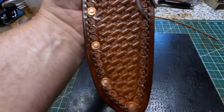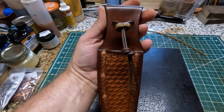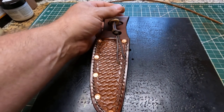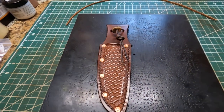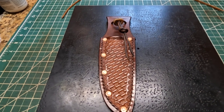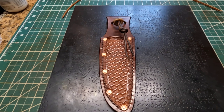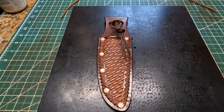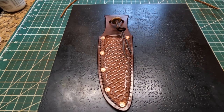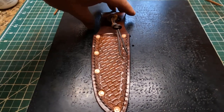I'm pretty certain it's going to be right on whenever he gets it. Ideally it's better to have the knife so you can test fit it, but I used my computer and some country boy ingenuity to figure out exactly the size and shape of it. With modern technology I think I was able to figure it out.